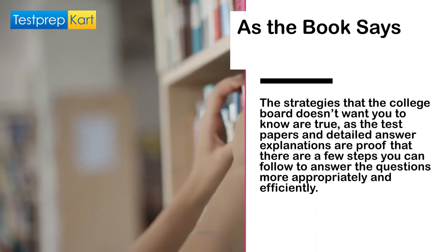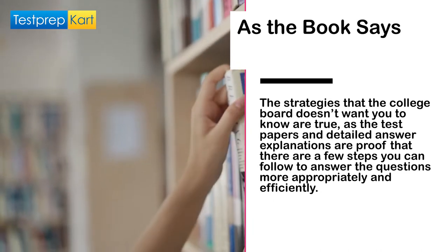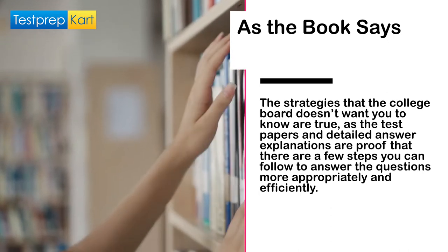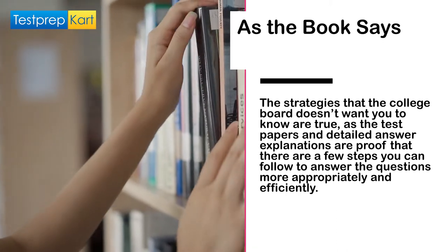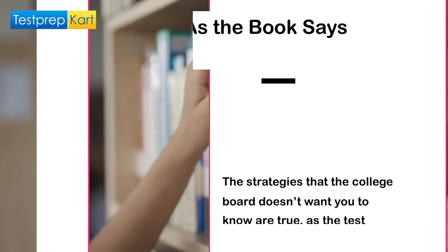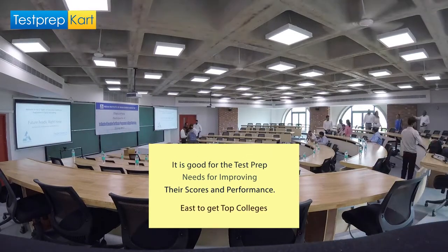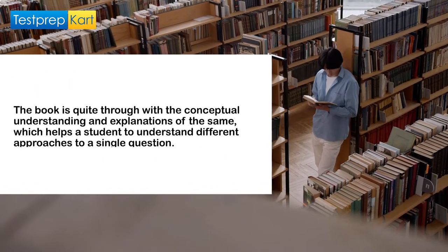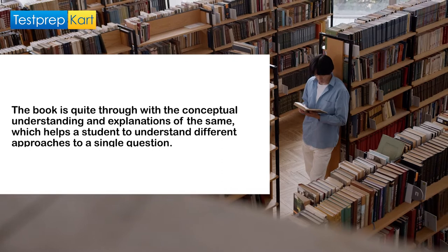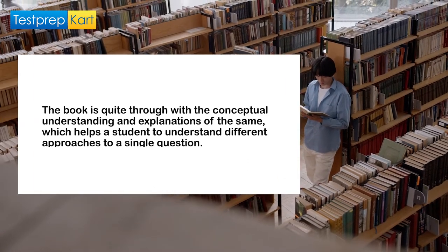As the book says, the strategies that the College Board doesn't want you to know are true, as the test papers and detailed answer explanations are proof that there are a few steps you can follow to answer the questions more appropriately and efficiently. Secondly, it is good for the test prep nerds for improving their scores and performance. Thirdly, the book is quite thorough with the conceptual understanding and explanations, which helps a student to understand different approaches to a single question.